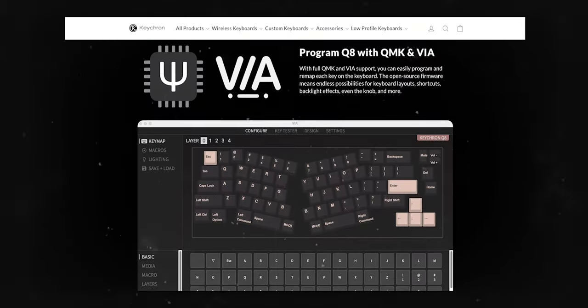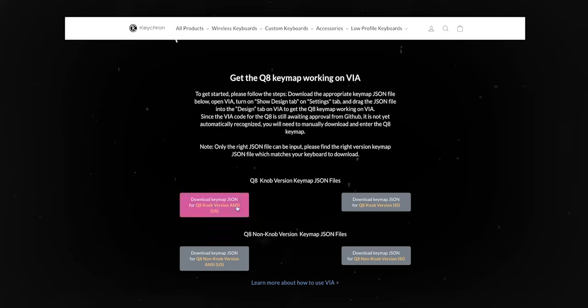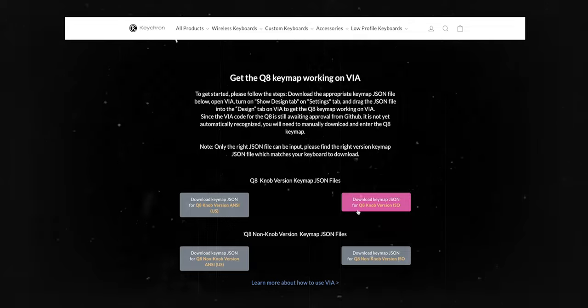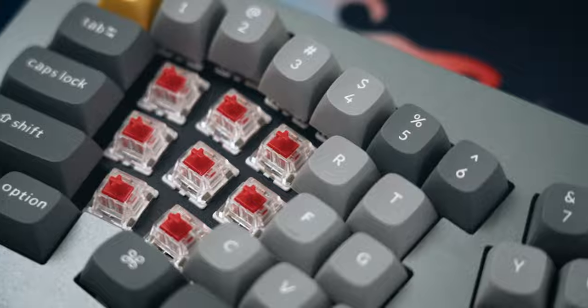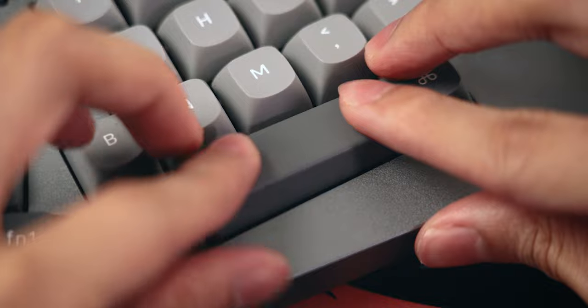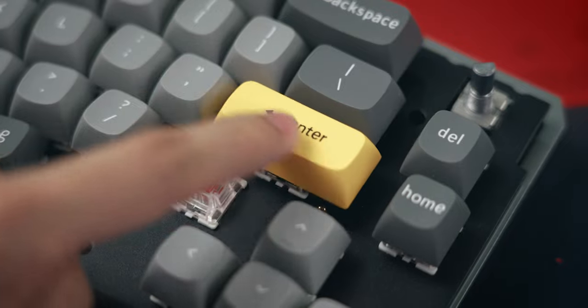As for other positives of the Q8, it's the same as other Q series keyboards. It has VIA compatibility so it's easy to change the mapping of the keyboard, though you do have to go to Keychron's website to grab the JSON file — it's not too difficult but it's an extra step. There's also the hotswap PCB which allows you to switch out the switches without needing to solder or desolder them. Last but not least are the screw-in stabilizers which are pretty good straight out of the box, though they do stick a little bit on certain keys — just apply a little bit of lube and you're done.